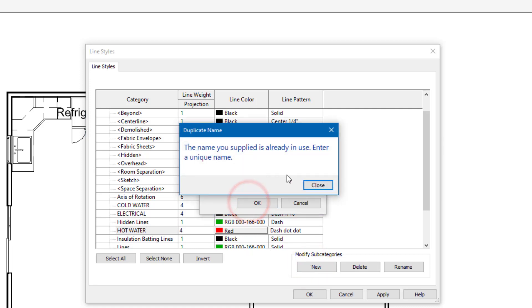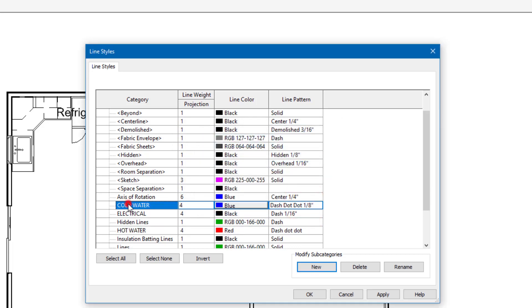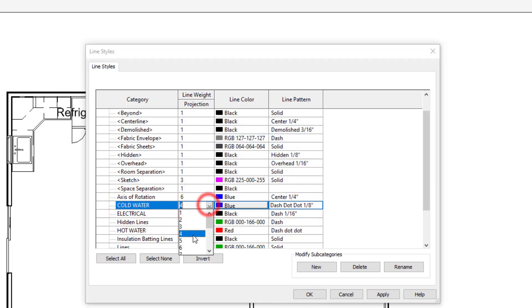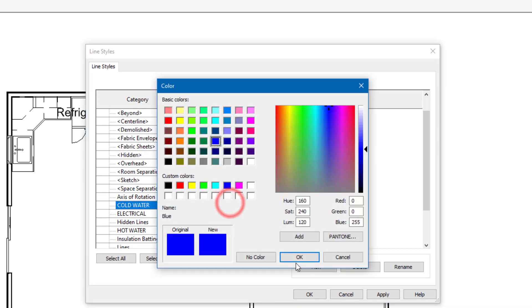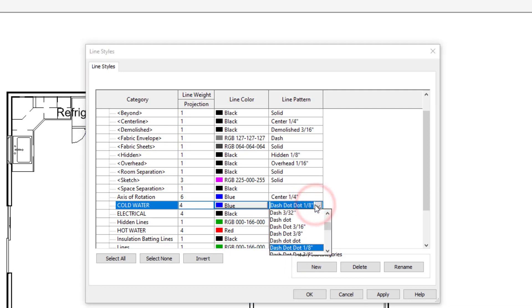I already have it. The cold water line weight is 4, color blue, and it's going to be a dash-dot-dot. You can use dash-dot-dot or dash-dot, eighth inch — it doesn't make much of a difference to me as long as it's dash-dot-dot.